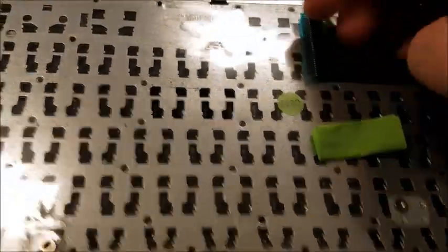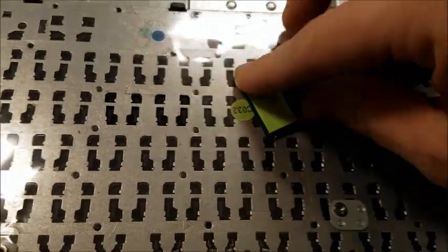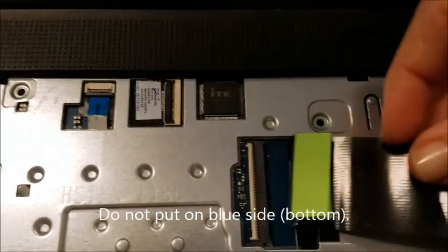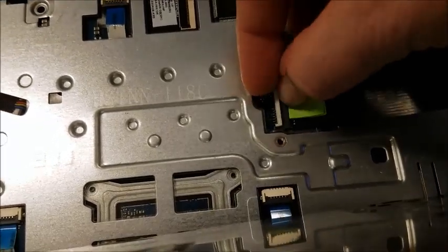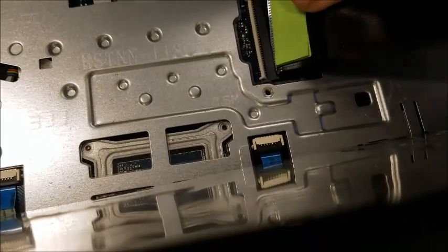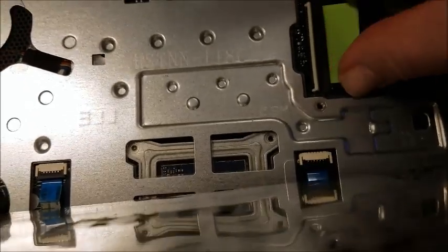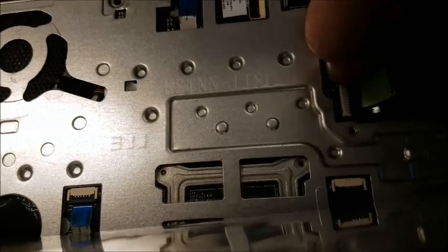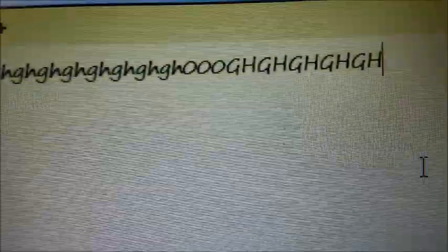So that'll be our next test. I've cut my post-it and put it on the top part. One-handed tricks with your keyboard cable — there we go. Nice and tight. Try it now — look at that, beautiful. Backspace works great too. G, H.